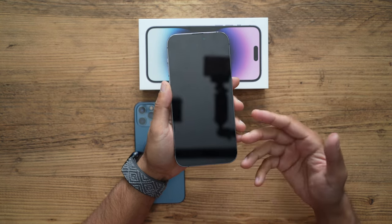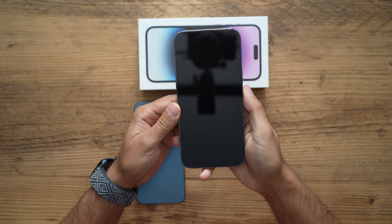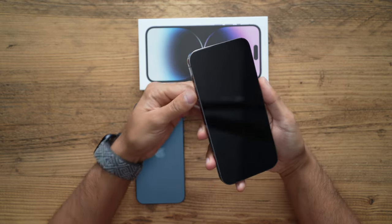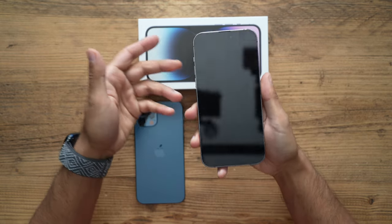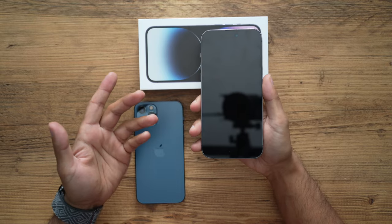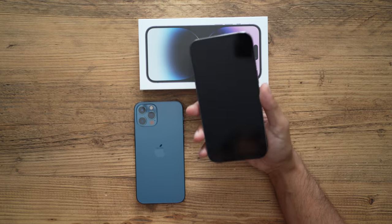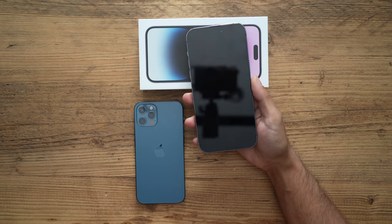This happened to me as well. I tried holding down the power button — it wasn't turning on. I held the power button with the volume buttons, nothing happened. I plugged it in and it just wouldn't restart. It felt like the phone had become completely unusable.